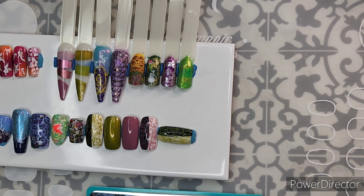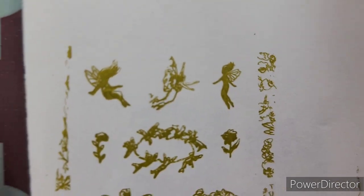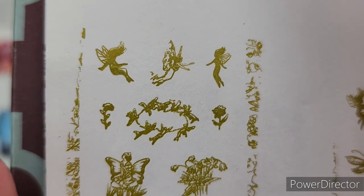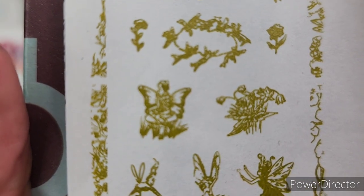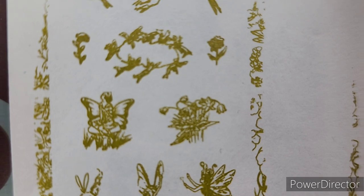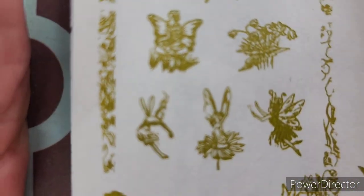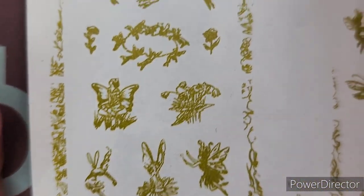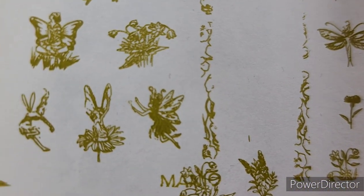Now let's get to the actual plate details. I always swatch on paper — it helps me design and lets me really see the tight details. You'll notice how close I'm having to come to the camera; some of these details are just so tough to see. I'm going to put my reading glasses on and see if that helps. Oh my goodness, night and day! Now in the camera lens I can see them enough to talk to you about them.